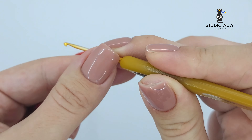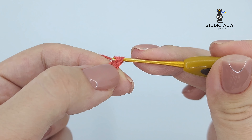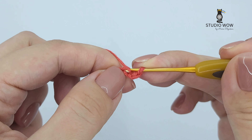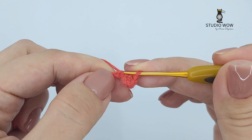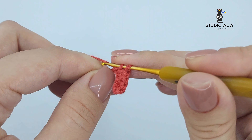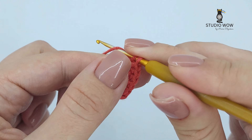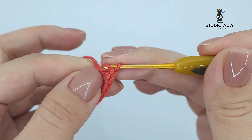Now single crochet in the second chain from your hook: insert your hook, yarn over, pull up a loop, yarn over again and pull through both loops. Continue to single crochet in each chain across.